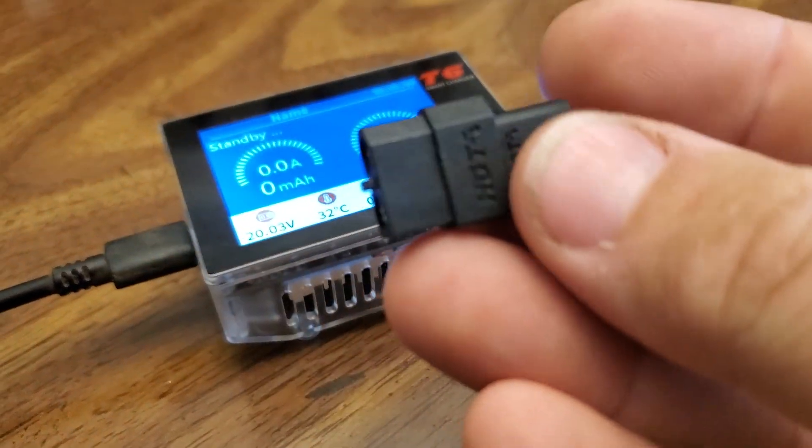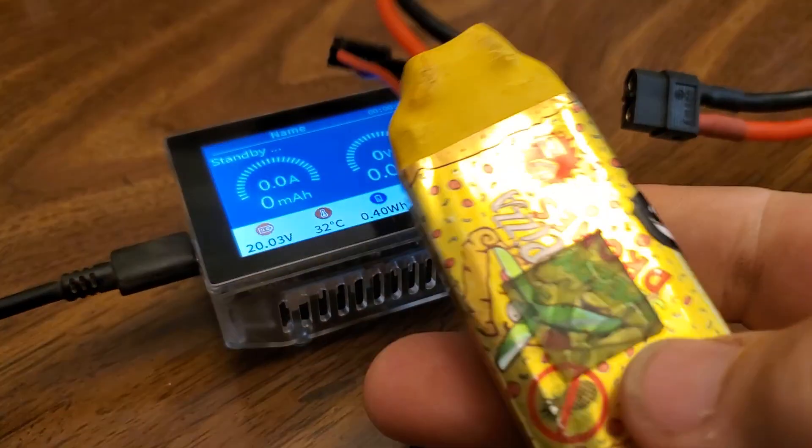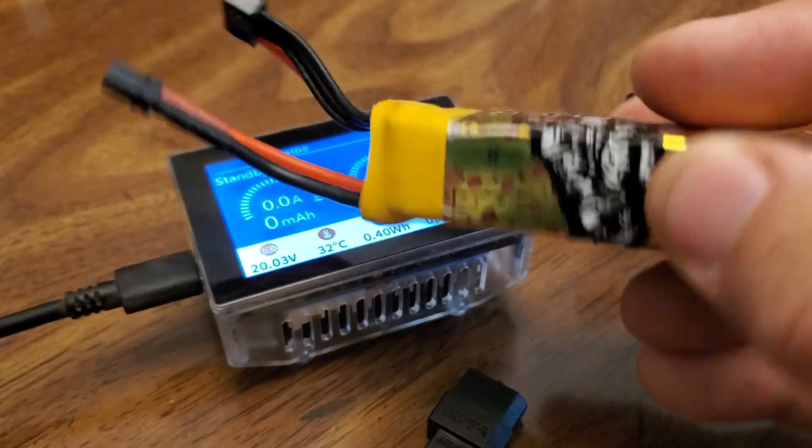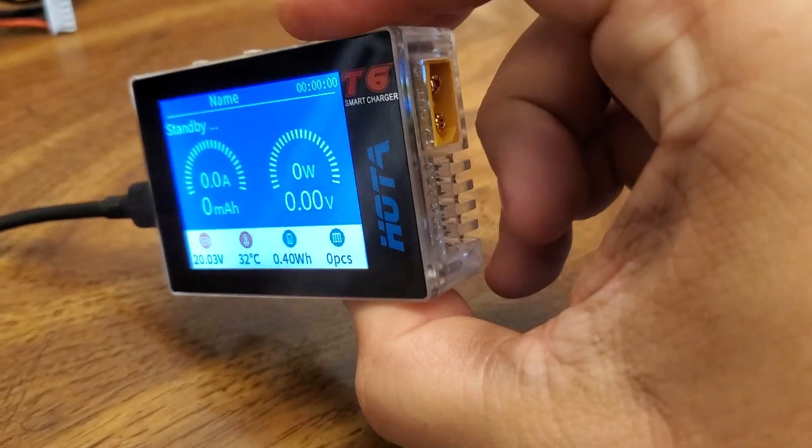It even comes with an XT30 to XT60 adapter, so you can charge your little three and a half inch batteries and smaller on it. These are my pizza packs. I've been really, really loving this though.